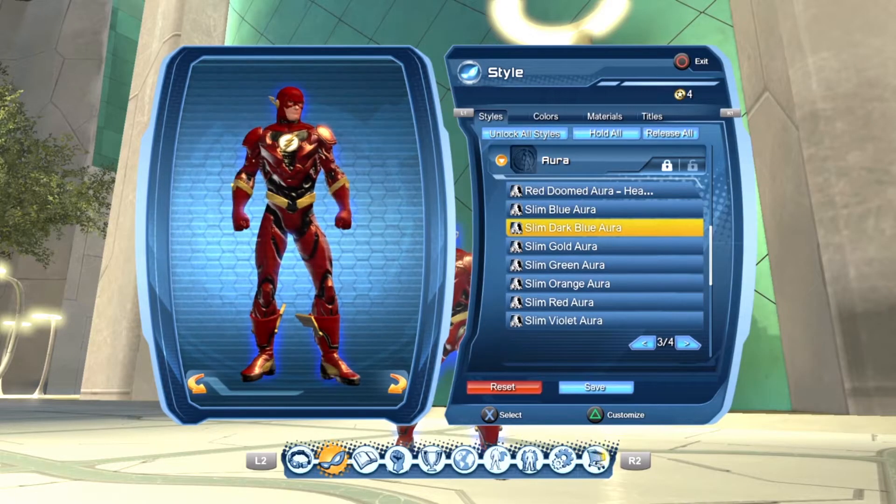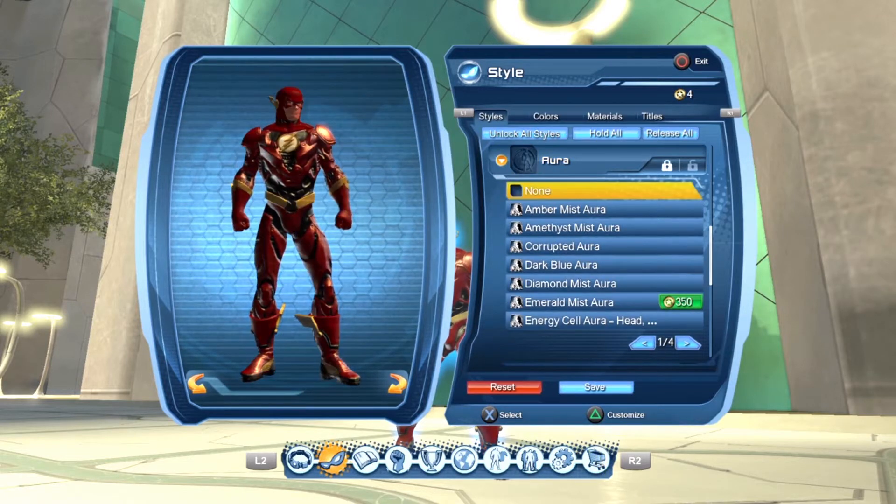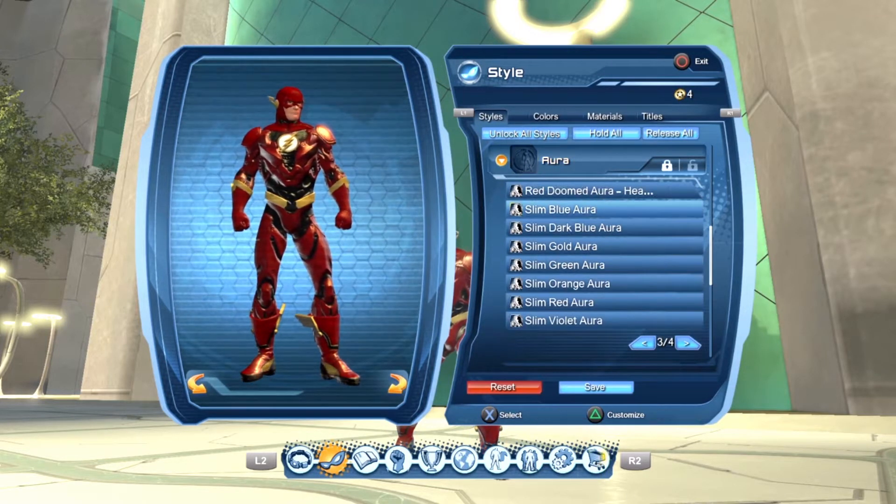So I'll just use the Speaster Boots. For the emblem, well, you know what it is. And finally, you could top this outfit off by equipping a blue aura, because he has blue lightning in the movie. And that's it.